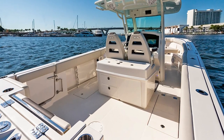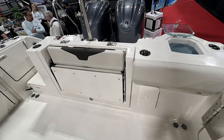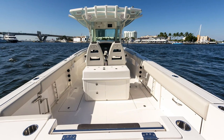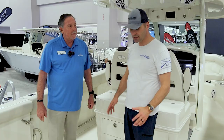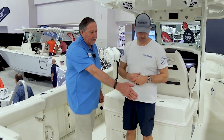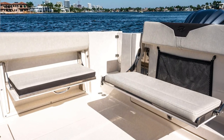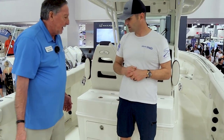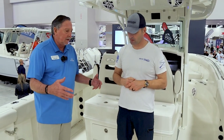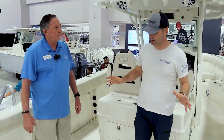Looking at this transom area and the stern, we've got the bench seat that curls up against the transom itself, which keeps the cockpit really large in terms of space. There's also another seat here that flips out — it's a two-seater — so you have seats back here that are comfortable with a backrest and combing pad. It makes for a good environment to socialize.